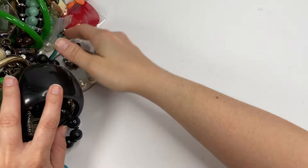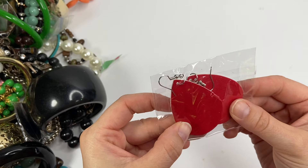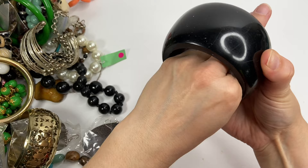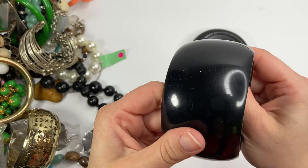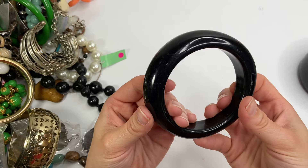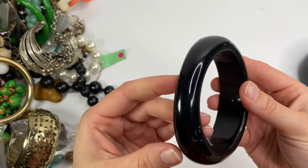First off, we have this pair of earrings. It looks like it may be leather. Probably someone handmade these. We have a couple of bangles. This one is very hefty, but I cannot even put my hand in that. So that's going to be for a smaller wrist. It feels like maybe wood. I see no markings on it. And then here's this one — it just sounds like plastic and feels like it. It's pretty scratched up, but this one I can put on my wrist.